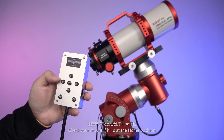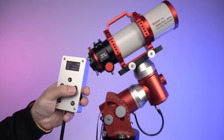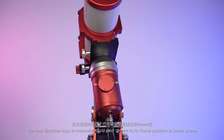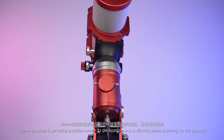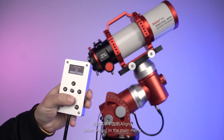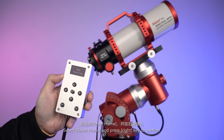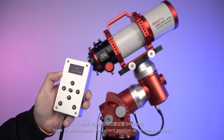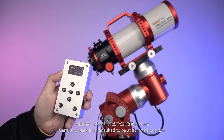If you notice any obvious deviation, use the four direction keys to manually adjust the mount to its home position at the home screen. Home position is an initial position where the declination axis is directly pointing down to the ground and the RA axis is directly pointing to the North Celestial Pole. Select Align in the main menu, select Reset Home, and press the right key to confirm. Mark III will recognize the current position as its home position. Generally, Mark III is defaulted to be at its home position.